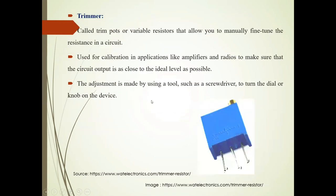Now the third type is the trimmer, also called a trim pot. It is also a variable resistor. It allows you to manually fine-tune the resistance in the circuit. It is used for calibration in applications like amplifiers and radios, to make sure that the output is as close to the ideal level. The adjustment is made accordingly.